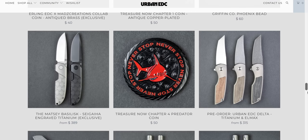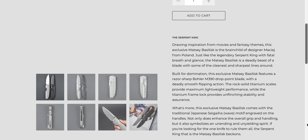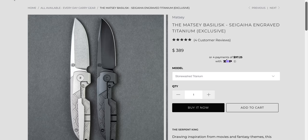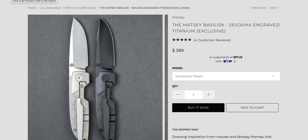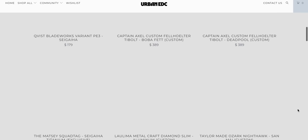They've also got the Matzi Basilisk Sagaia engraved. Let's take a look at this. $389 — probably also from that same OEM I assume. What's the size on this? A little bit bigger at seven and a quarter. I'd be a lot more interested. They textured both sides — it's really cool, almost Vero style on that side. They textured both sides; it's really nice. I just kind of want a bigger version of it.